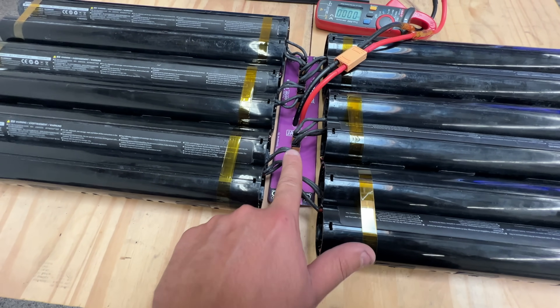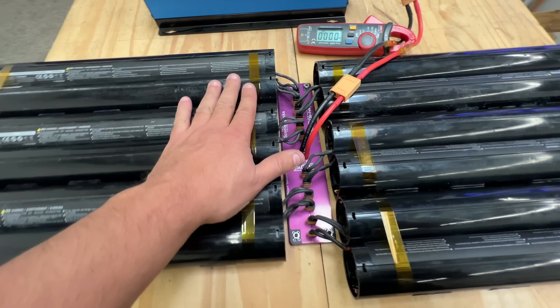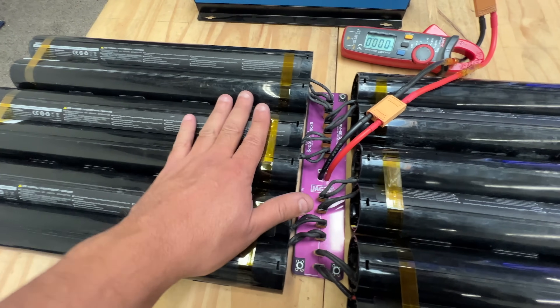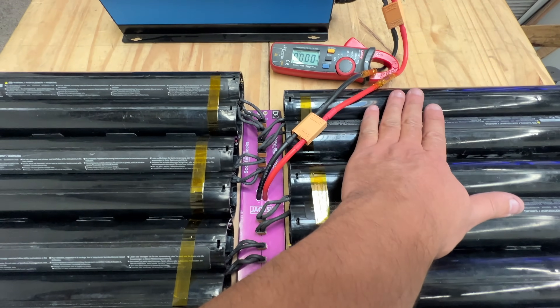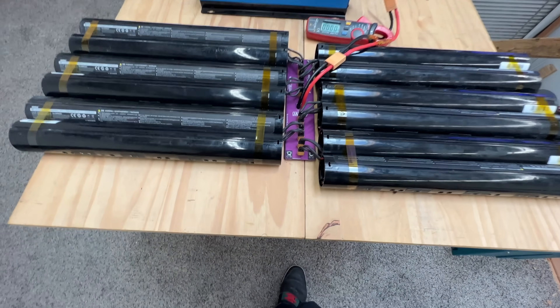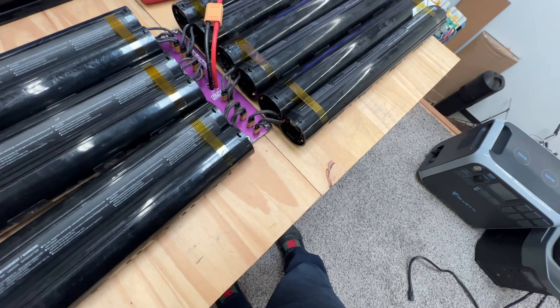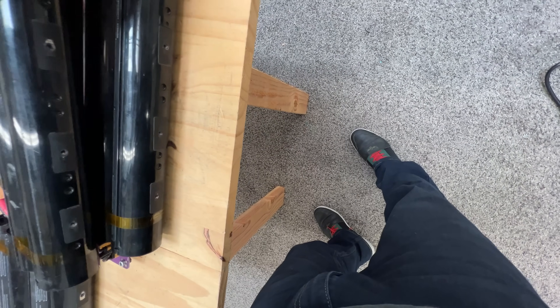Two of these go to this side, then the next two go to that side, then the next two go to that side — and then just the opposite on this side. The first two go to this side, the next ones here, so they just go back and forth. Could you put these ones over here? Let's see.